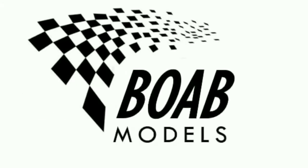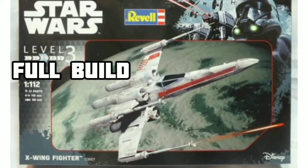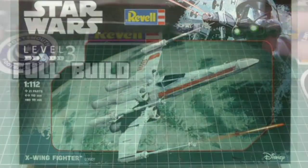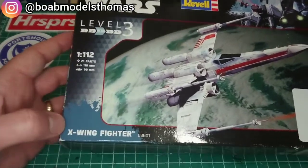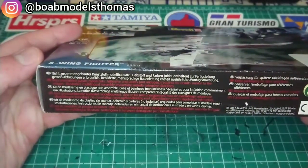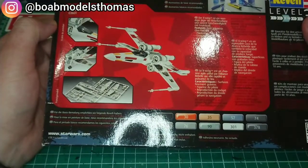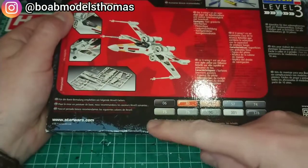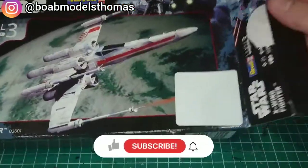Welcome back to Building on a Budget Models. I'm Thomas and this is the full build video of the Star Wars X-Wing fighter from Revell in 1/112th scale. As you can see, this is the level 3 version. It is a snap-tight kit which means it doesn't need gluing, but it does suggest paints and it comes with water slide decals. It's exactly the same tooling as the easy kit pocket.